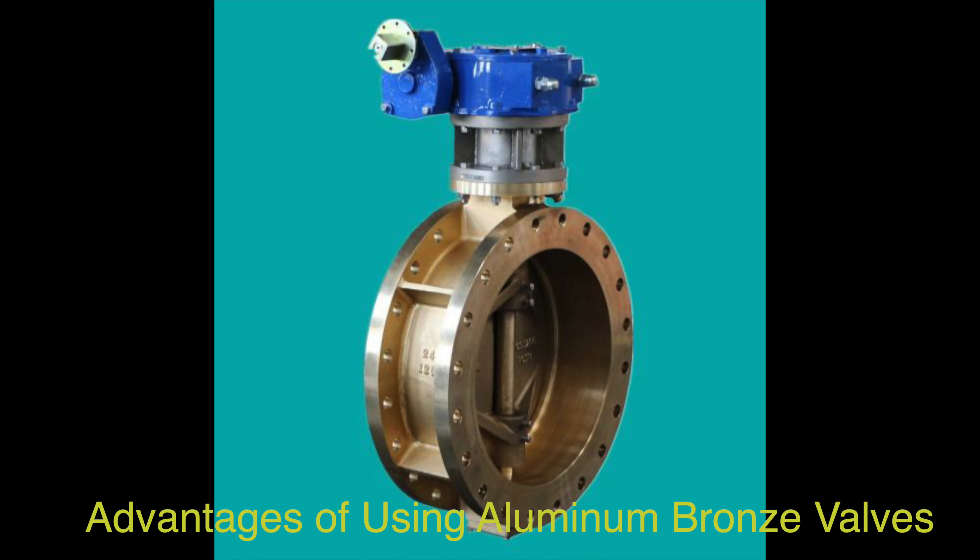High Strength — aluminum bronze valves are known for their exceptional strength, making them ideal for applications where mechanical strength is crucial. This strength is valuable in marine environments, manufacturing, and aerospace industries where components are subjected to substantial forces and pressures.